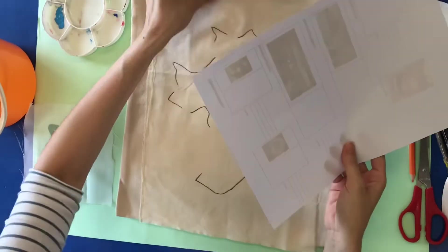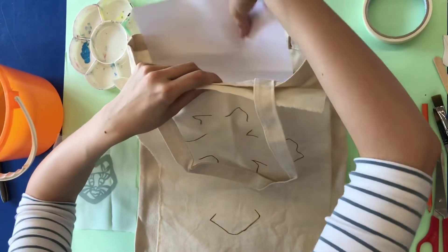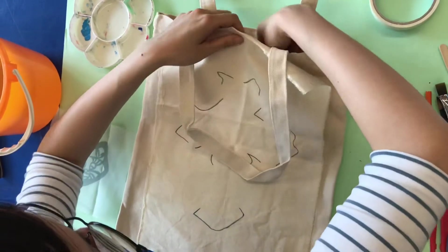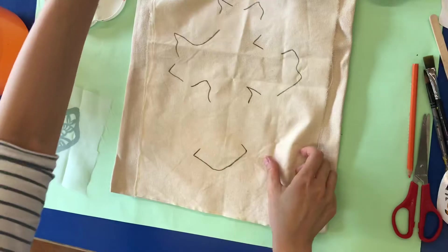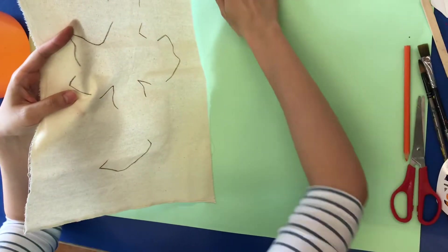Before you ink on the back, do one thing: take a recycled paper and put it inside your bag, because sometimes the ink may penetrate through to the other side and make it dirty.